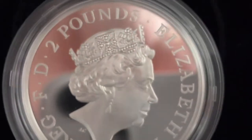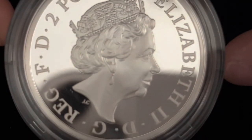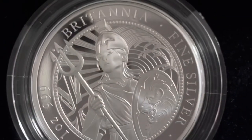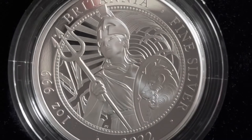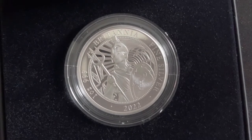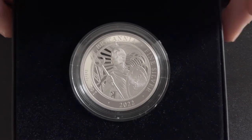It has a 38 millimeter diameter and a proof finish. It looks great — quite a nice design. I thought it was a better design compared to the Britannia I reviewed previously. I think this is more of a proof finish; the one I did before was brilliant uncirculated.